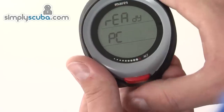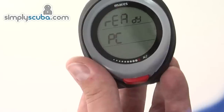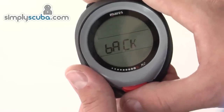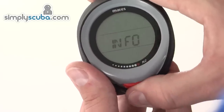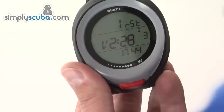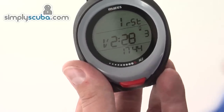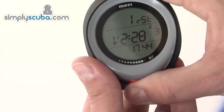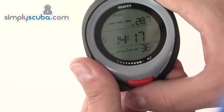In PC mode, the computer is ready for interface with a PC to transfer your dive profiles, and there's a back option to step up. In Info mode, it shows the information for the computer — serial number and battery life. Pressing the button takes you back through Info, and then you're back to dive mode.